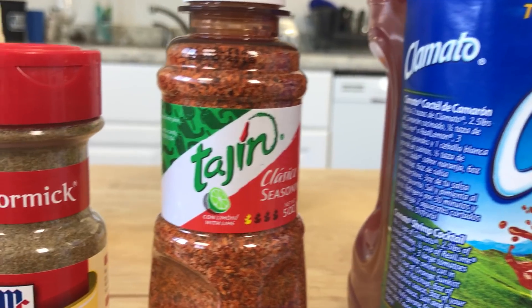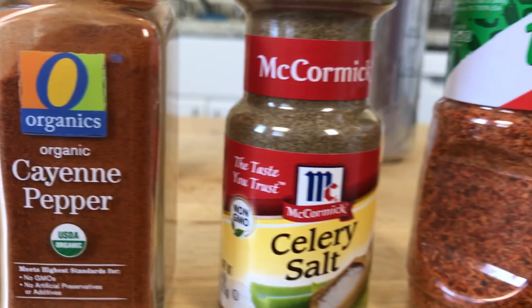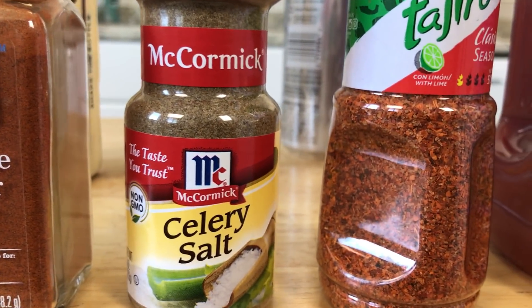We also have Tajin for seasoning. A couple of other seasonings we're going to have are celery salt and cayenne pepper. And then, just to give it a little heartier taste — a lot of people like to use soy sauce — I'm not a fan of it, but I find Worcestershire has a little bit more of a heartier taste.